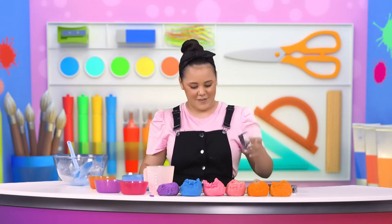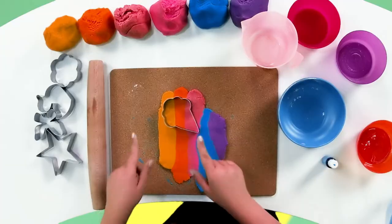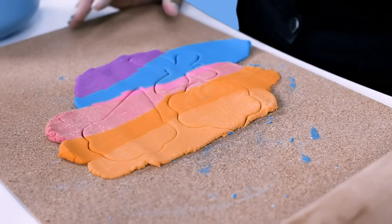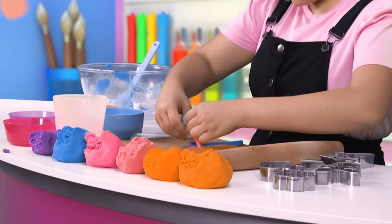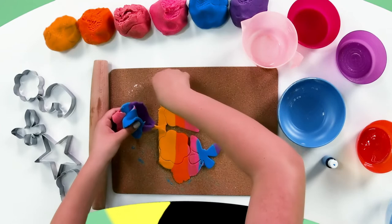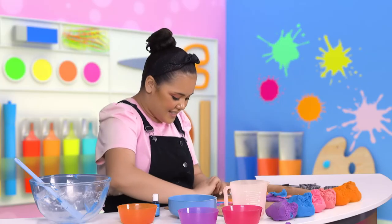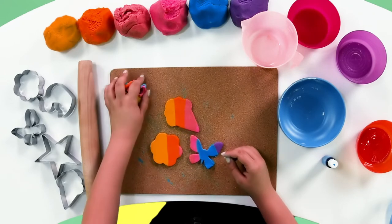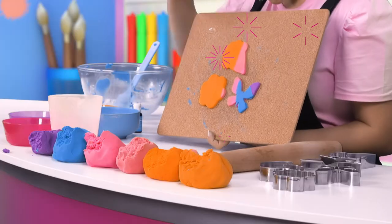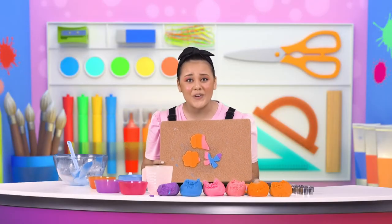Now let's use our cutters to create some fun shapes. I'm going to make an ice cream cone with the yellow, orange and red. Now we're going to peel away and reveal our shapes. There's the start of the butterfly and the ice cream cone — they're looking pretty good. Look at these shapes we're left with. I've got an ice cream, a flower and a butterfly. Don't they look so cool?